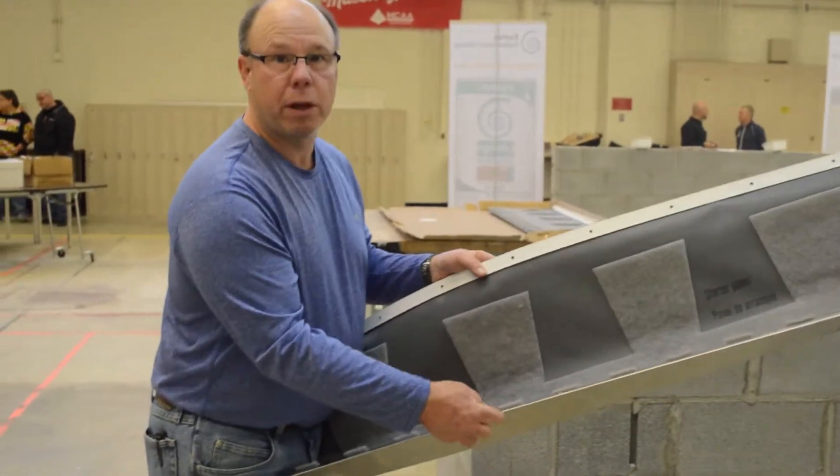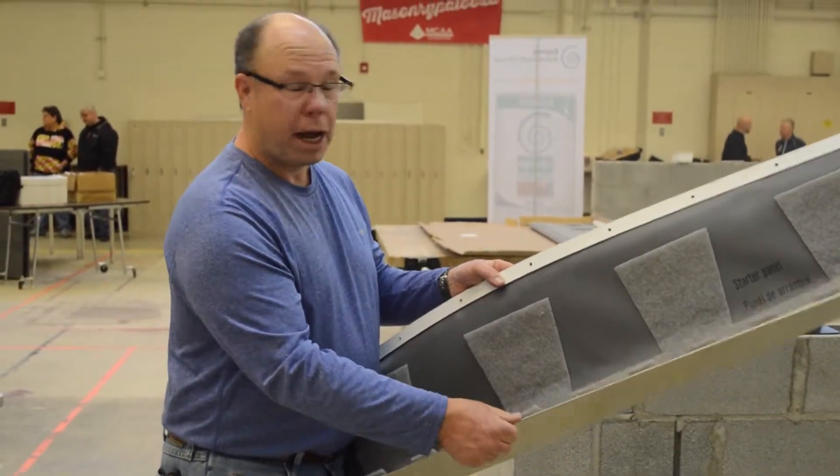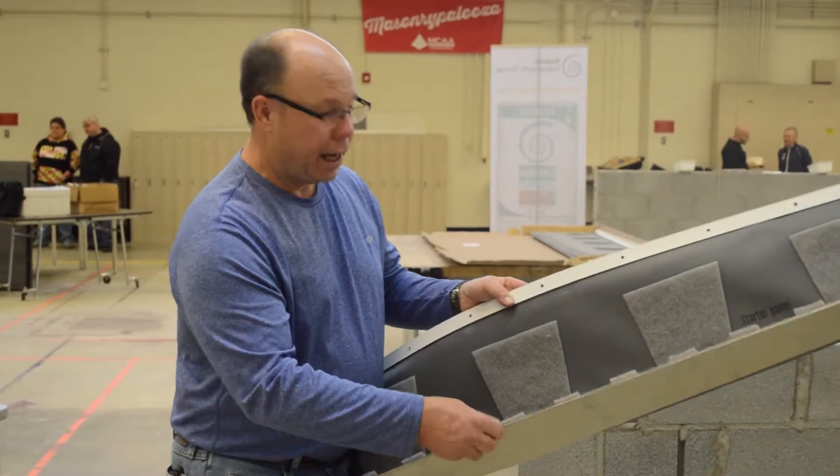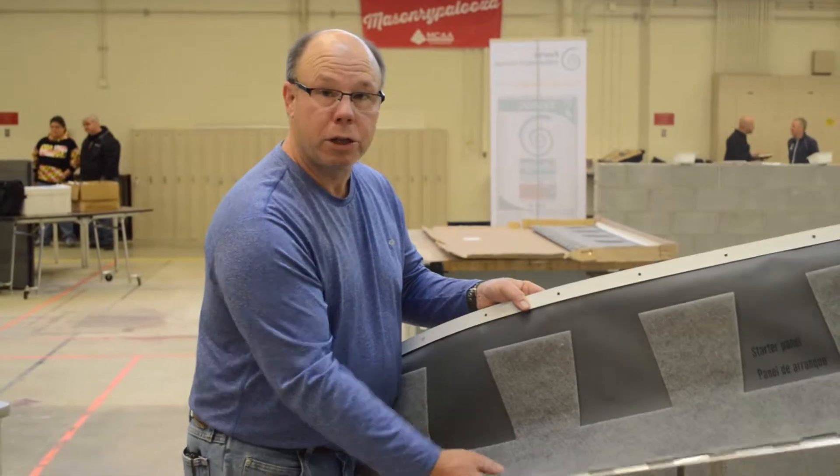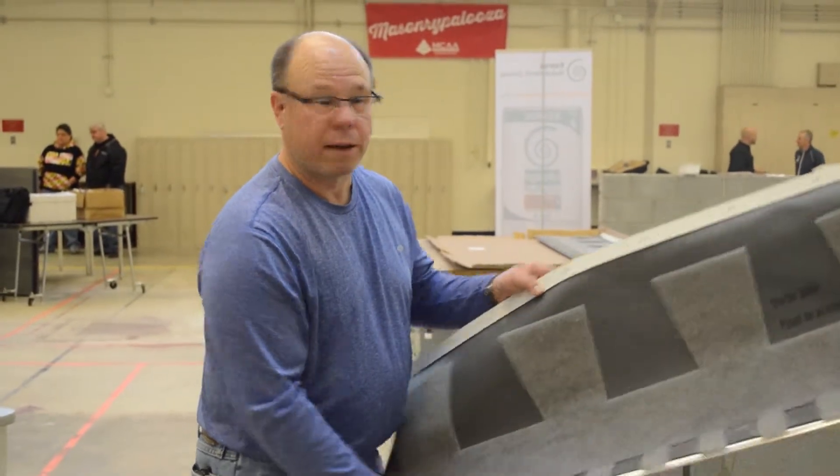Your drip edge — whether it's stainless steel, copper, or Kynar coated — it's a drip edge, it's installed, your membrane's pre-installed. So it's a huge labor saver.